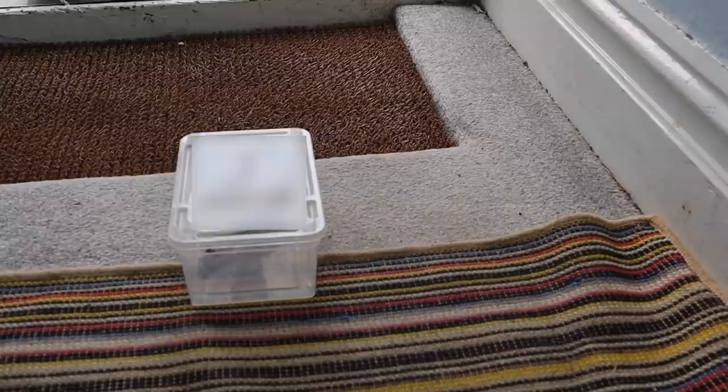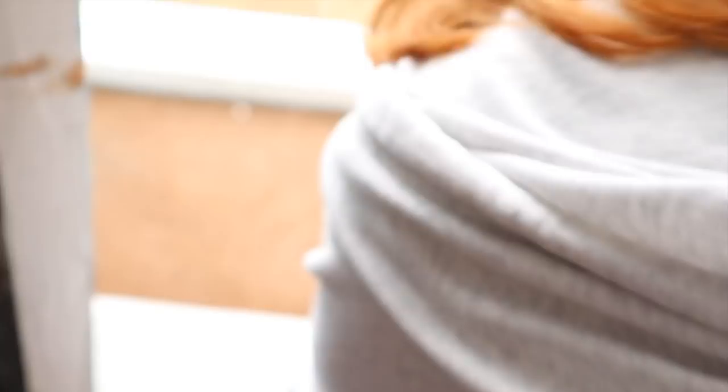Mom is opening the door right now. The breeder is here — he says this is a normal way to transport geckos, kept at about 26 to 28 degrees in the box. Thank you, bye!